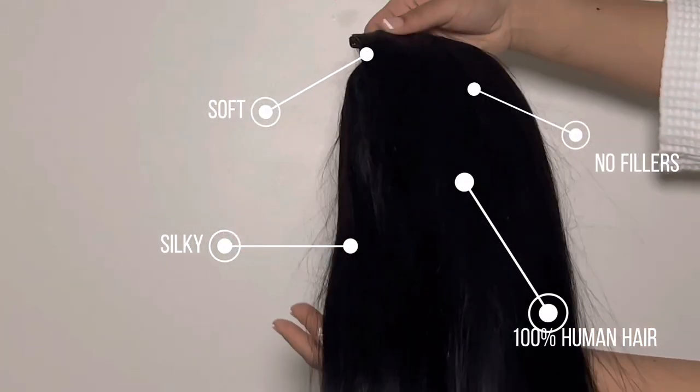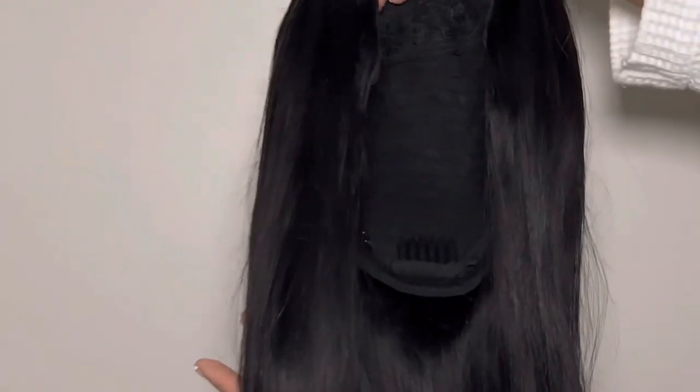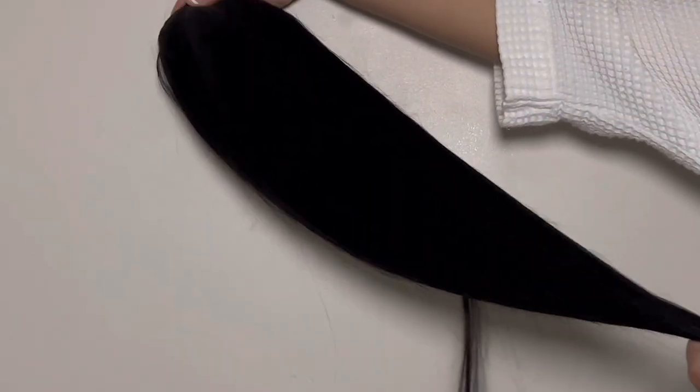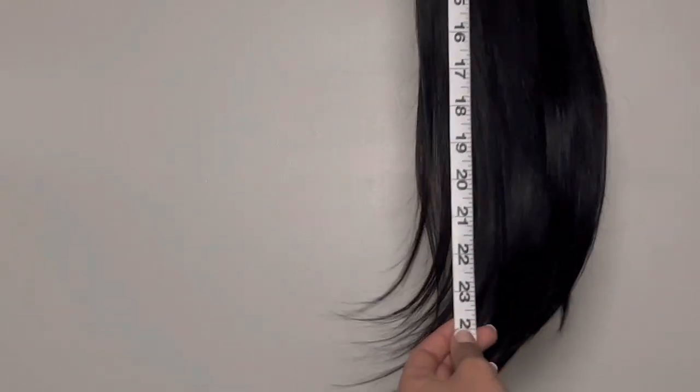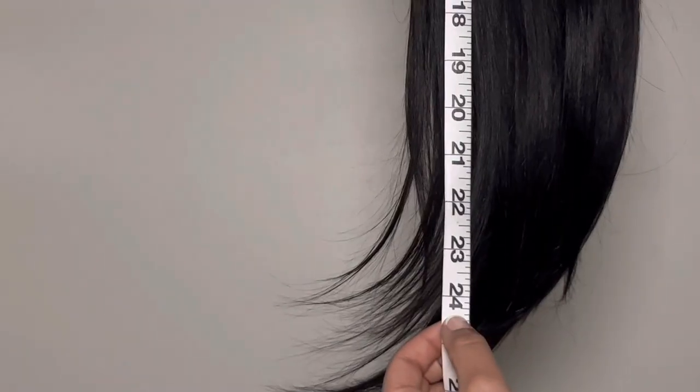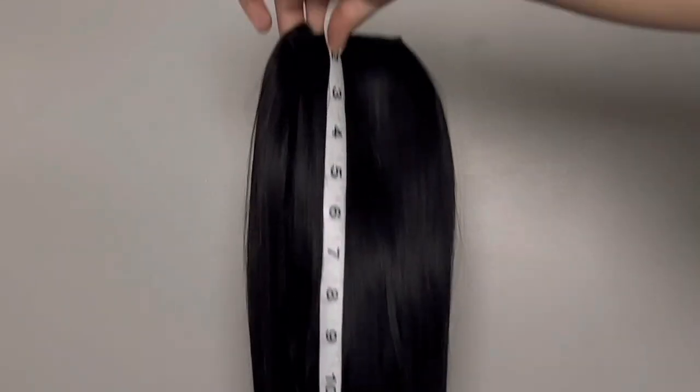No fillers, 100% human hair. The luster, the shine, and just the overall quality of this wig was very impressive. I had ordered a 24-inch, so I decided to take out my tape measure and it was literally 24 inches all the way through — actually even just a little bit longer. They measure the hair based on thickness, so it's 24 inches all the way through, thick.